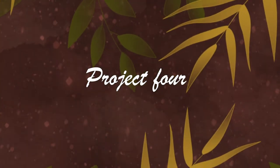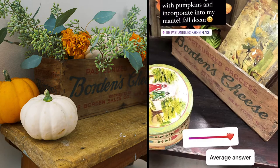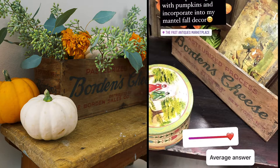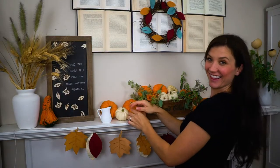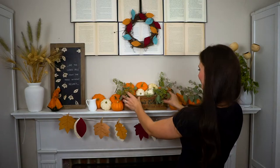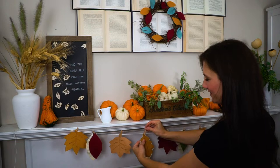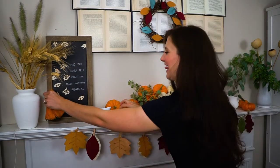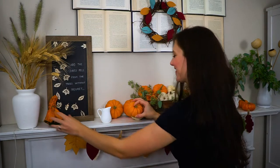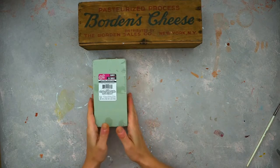The next project is probably my absolute favorite: a fall centerpiece. I went to an antique store and found this adorable box, and I knew I wanted to arrange some flowers and greenery in it to give it a fall vibe.